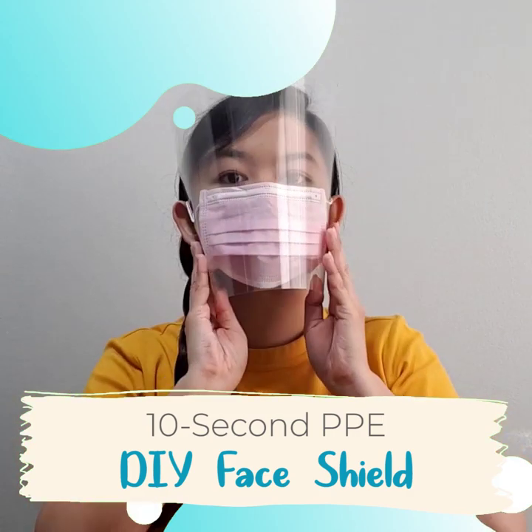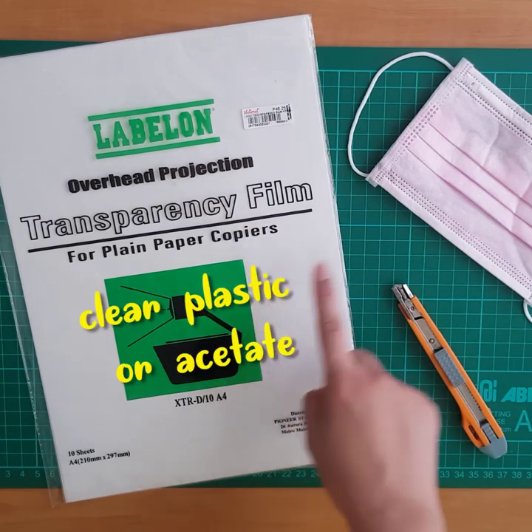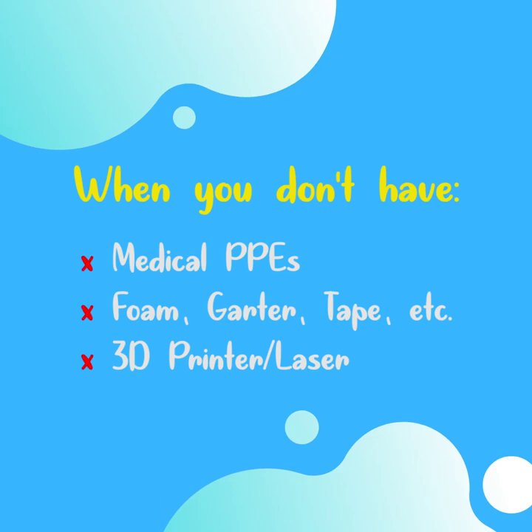Here's the fastest and easiest way to make a face shield. All you need is clear plastic or acetate, a surgical mask, and a cutter. This method can be used when you have no access to medical grade PPEs, foam, garters, or other supplies.